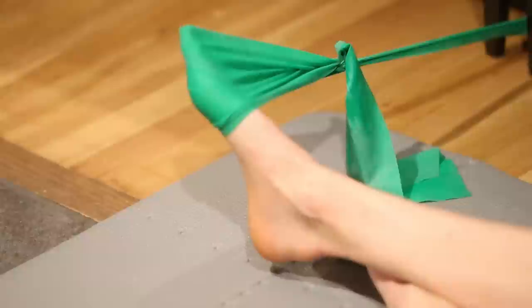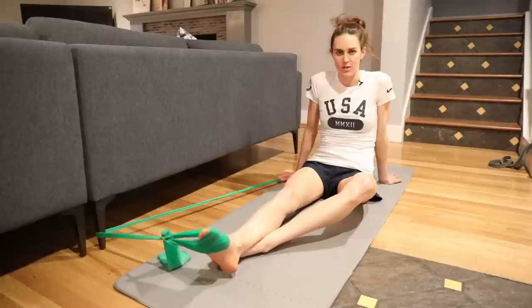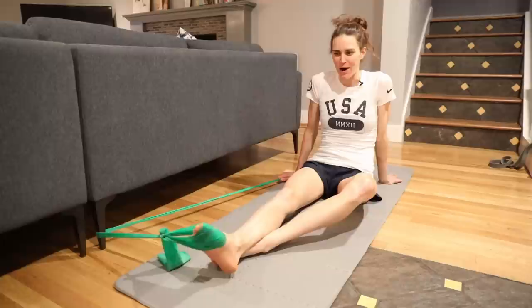This will also work on your peroneals, which for me got really tight when I started running a lot. It strengthens those so you're able to run more injury-free, and once they're strong they'll help make you more powerful as you run.